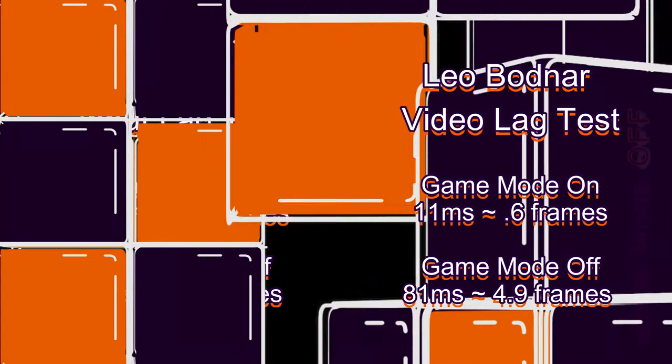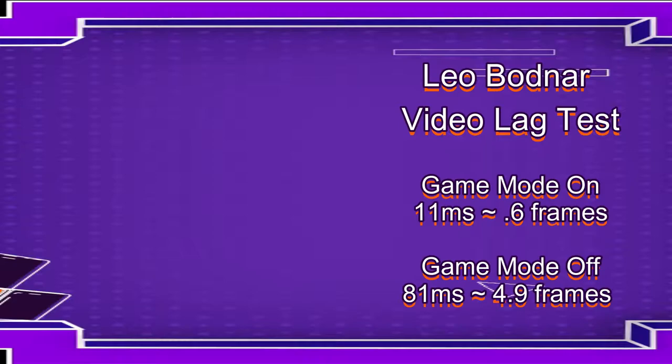Look at these results — the 240p test suite input lag test and the Leo Bodnar video lag test are almost identical. I'm surprised the numbers are so close; it's almost like they're measuring the same thing, which I was not expecting. I thought the input lag test was only testing input from the controller into the device, not all the way up to the screen. If anyone can clarify why these numbers are so close, I'd be very interested to hear.